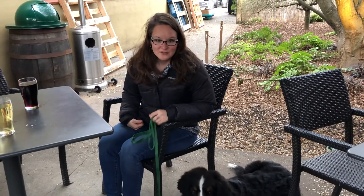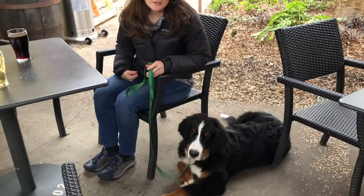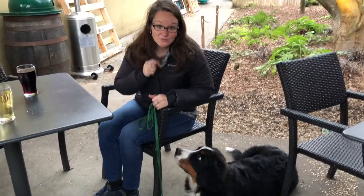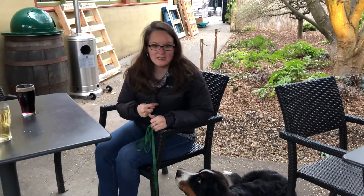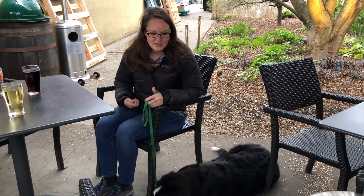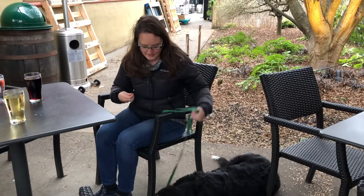We are working on some service dog training with Deuce. The first thing we're going to work is the 'down under,' which has two parts: first, going down — which is what he's doing right now — being able to lay down quietly in a public place. The next is to go under, to get under my chair so he's out of the way.